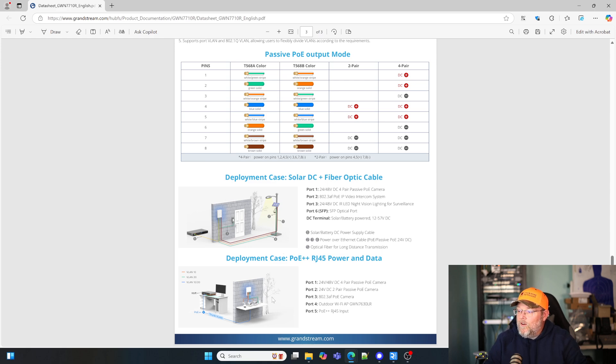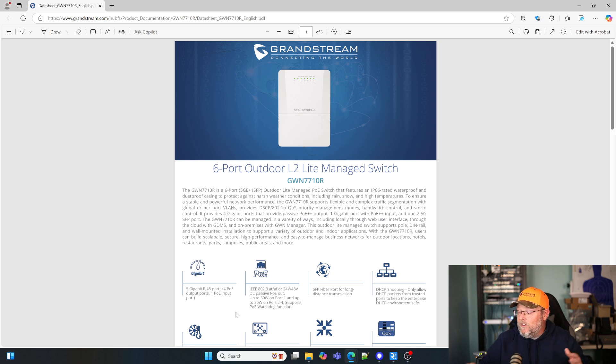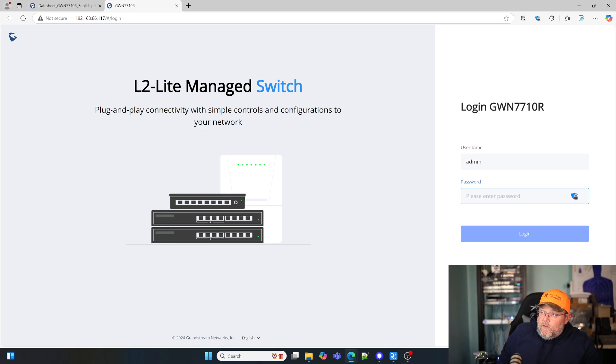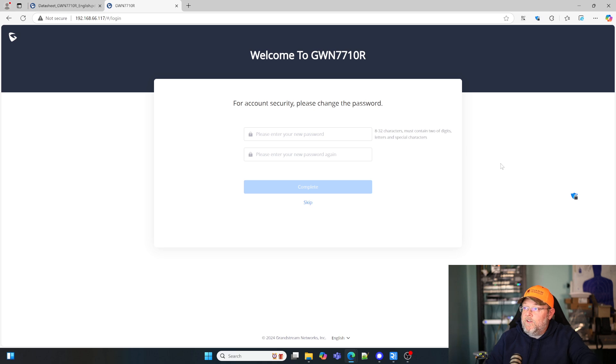And here you can see they show this in more of a traditional scenario, being powered from inside on a switch PoE++ over this, and then powering an outdoor AP and three cameras. So real quick, I'm going to grab the IP address of this and we're going to log into it and take a quick look at the interface. Here is our admin login. I'm going to see if I can type this password — I'm actually going to have to take a picture of it because I can't read it. Good for Grandstream for having randomized passwords on their devices. It is going to ask us to change it, so I'm going to go ahead and change the password here.